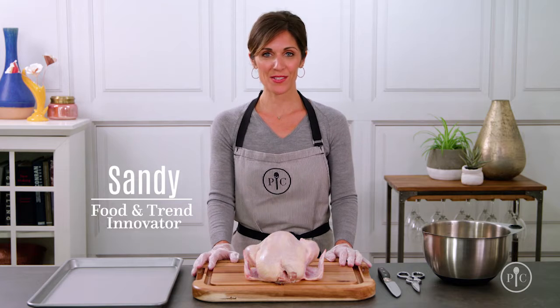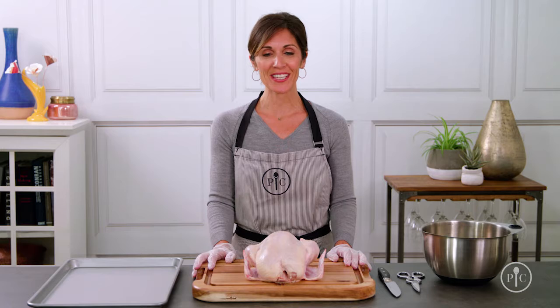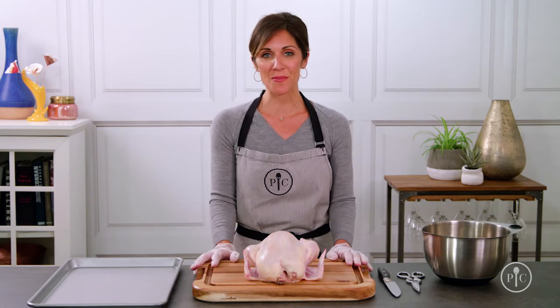Every time you buy pre-cut chicken at the store, you're paying for the convenience of someone else breaking the bird down for you. If you eat as much chicken as my family, you'll be able to count the savings from doing it yourself — it's like getting the drumstick and the thigh for free. Here's how.